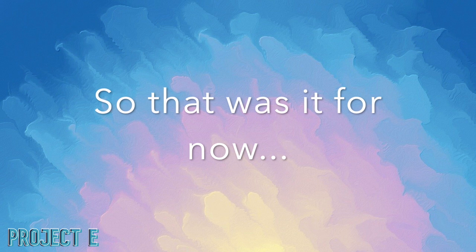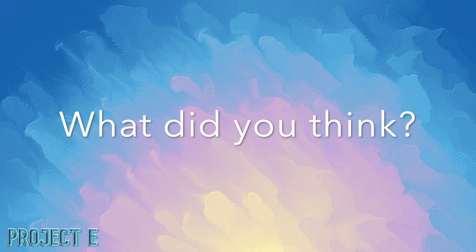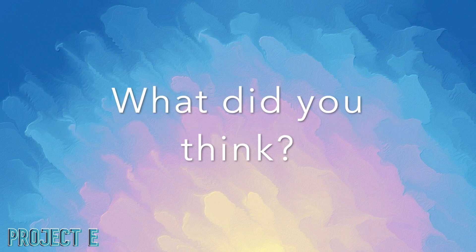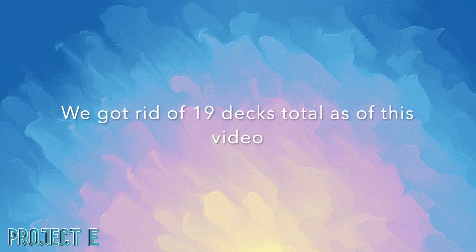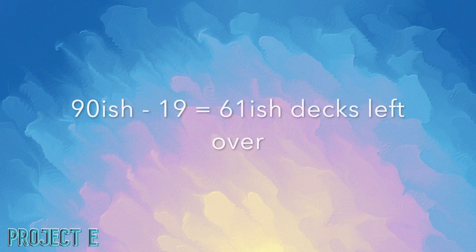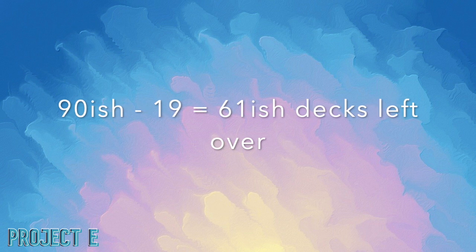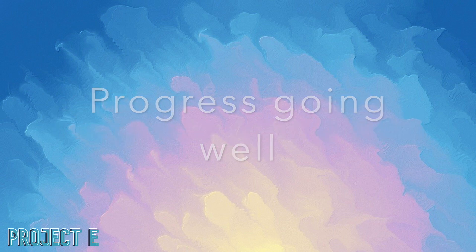That will be the last time you guys see any Tin Dangles on the channel. That pretty much concludes this episode of Project E. I hope you guys enjoyed it — if you did, definitely drop a like and share this video, and leave me your thoughts. The total decks gotten rid of now stands at 19 decks, and I'm very happy with the progress. We have 10 more episodes left to get rid of as many decks as possible. It's really nice — I've decluttered quite a lot and intend to do so for the next 10 episodes. Have a fantastic day, see you all next time!